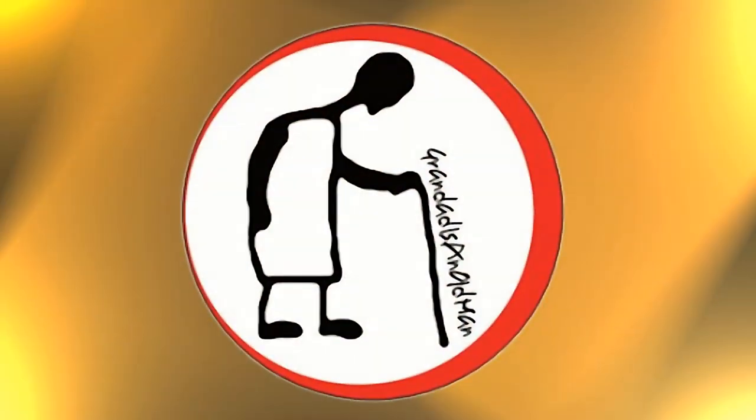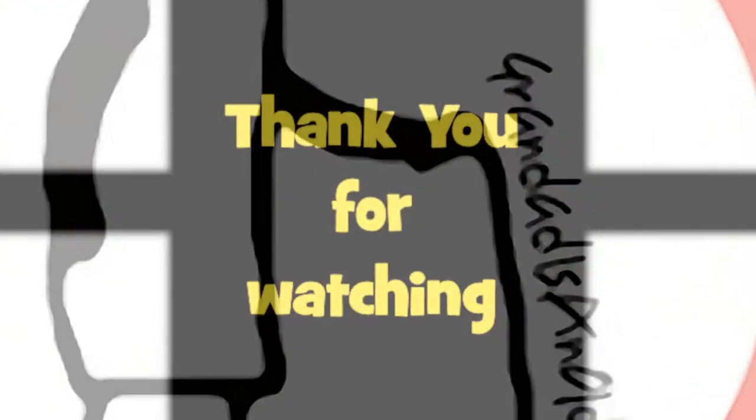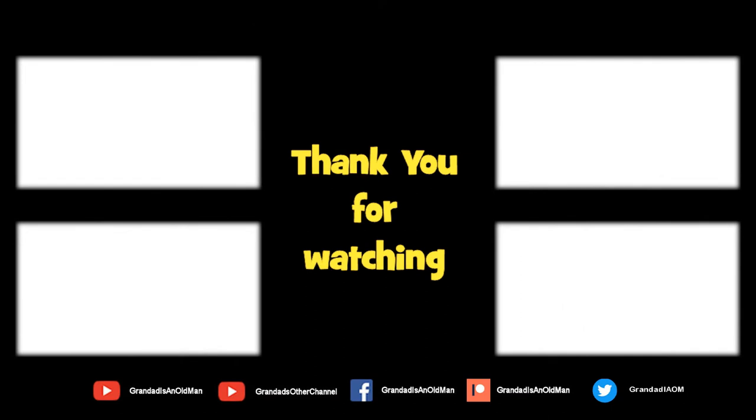Hey, thanks for watching. There's plenty of videos on my main channel with more added daily, so don't forget to subscribe and enable the notifications to keep you up to date with my new releases. You can help keep my channel running by donating a dollar on Patreon to buy me a coffee. You can always find more information in the video description. Thanks again for watching.